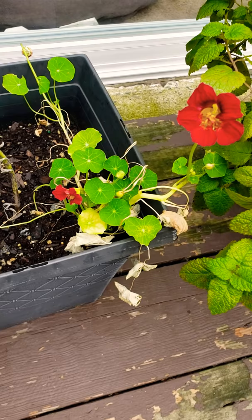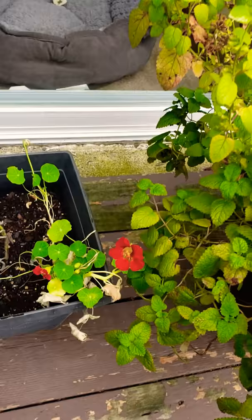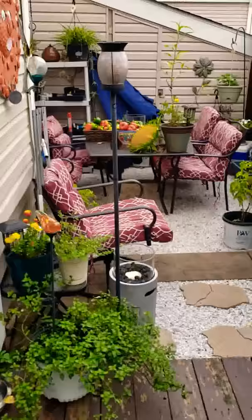How beautiful is this nasturtium? Does anybody know if nasturtium comes back every year? If you know the answer to that question, leave a comment below. But that is what's going on, guys.